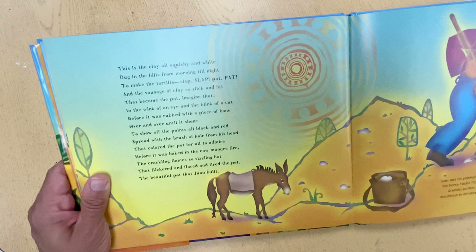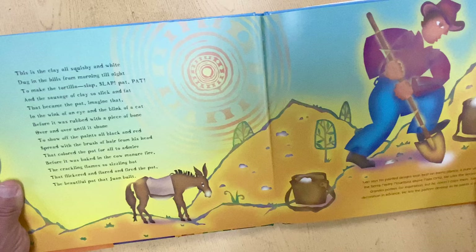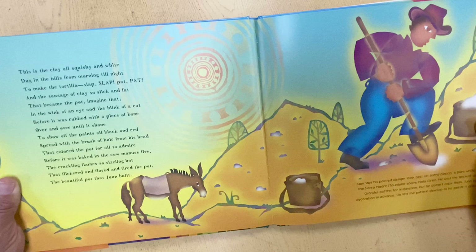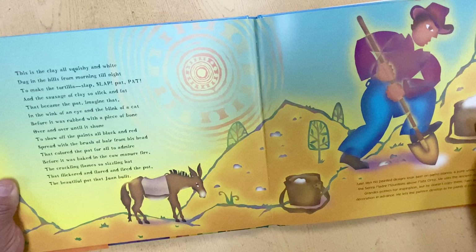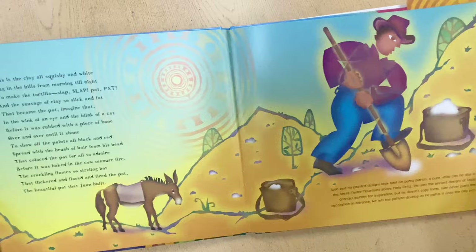This is the clay, all squishy and white, dug in the hills from morning till night, to make the tortilla, slap, slap, pat, pat, and the sausage of clay so slick and fat that became the pot — imagine that — in the wink of an eye and the blink of a cat, before it was rubbed with a piece of bone, over and over until it shone, to show off the paints all black and red, spread with the brush of hair from his head, that colored the pot for all to admire before it was baked in cow manure fire, the crackling flame so sizzling hot that flickered and flared and fired the pot, the beautiful pot that Juan built.